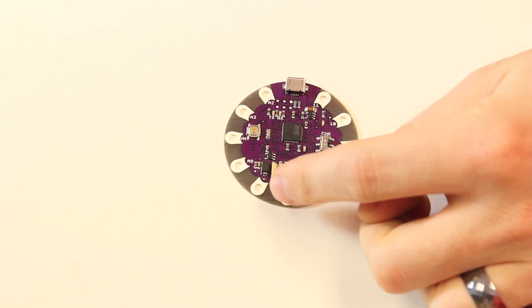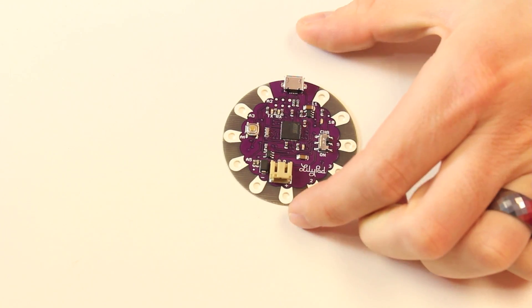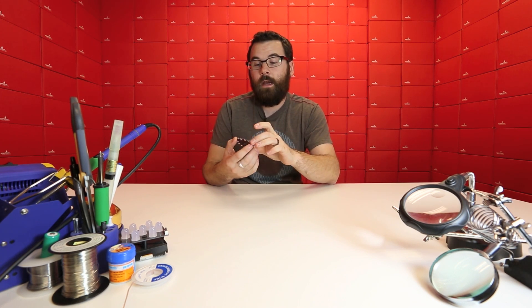And of course, being LilyPad, it does have a battery connector down there, and the traditional petals that we've been using on all the original LilyPads. So if you want something really small and don't want to have to mess around with using an FTDI, check out the new LilyPad 32U4.